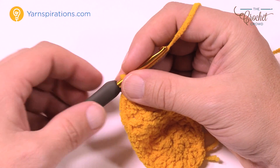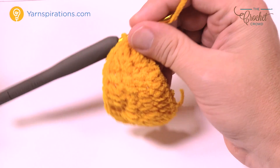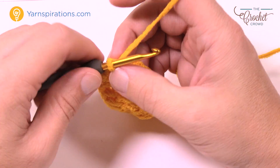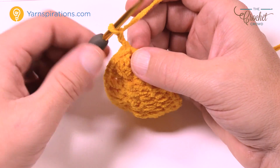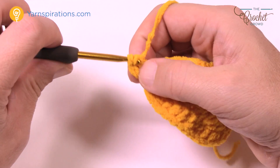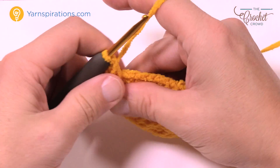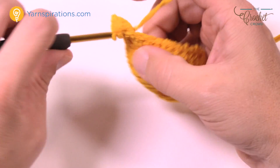Let's keep going to round number three. This is the last growth round to make the bottom of the bootie. We're going to chain up two — does not count as a stitch — but in the same one that you did the join with, put in two half double crochets: 1 and 2. The next one is also two into the same one: 1 and 2.